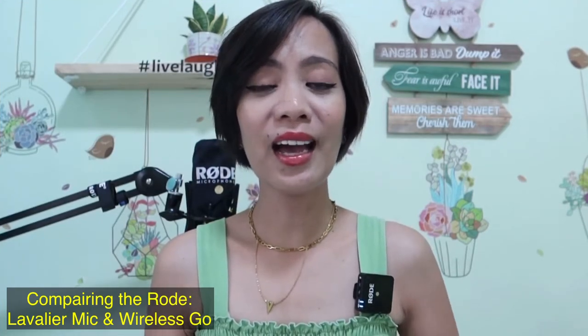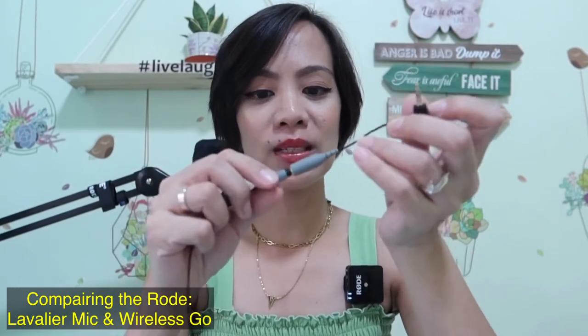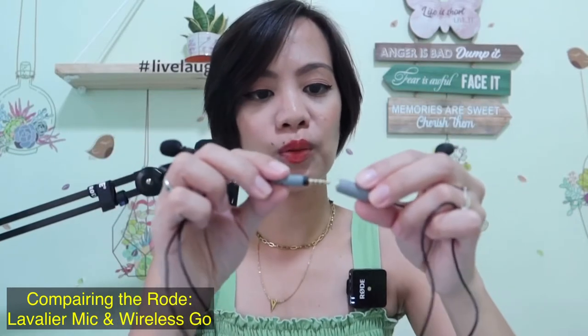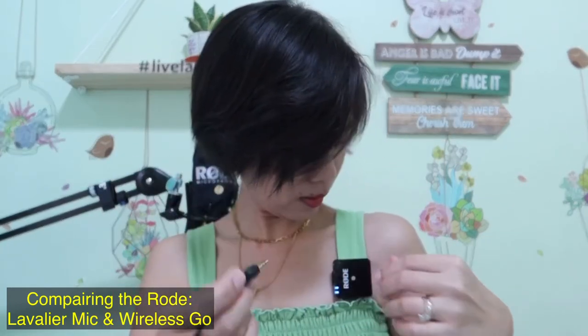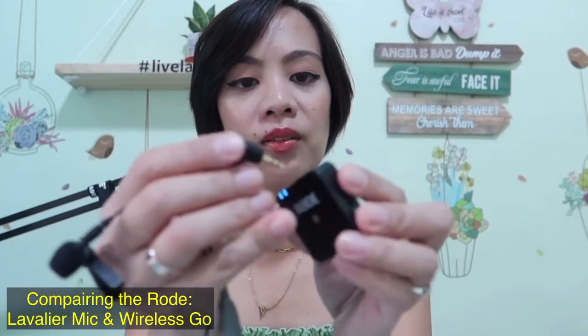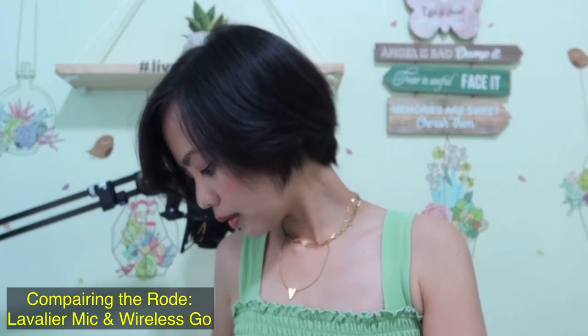I was having some technical issues earlier momsies — good thing I have an extra TRS cable. Anyway, moving forward: we've connected our wired lavalier microphone to the adapter, and we'll connect that to the Wireless Go mic port. This is how our audio quality sounds like now. Is there any difference? Do you hear any difference now that we're using the lavalier mic? I hope you do — if so, please comment down below.